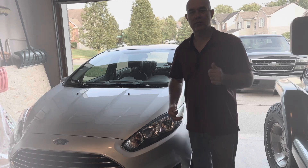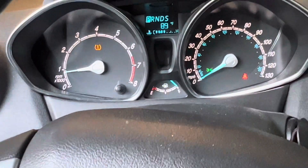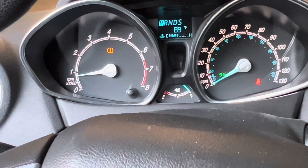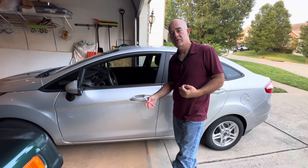Let me show you what that little light looks like. Just driving down the road, it was wet out, raining, hydroplane — that light came on. That's the tire pressure monitoring system symbol.